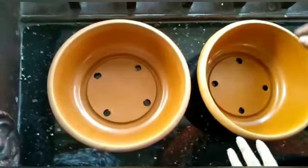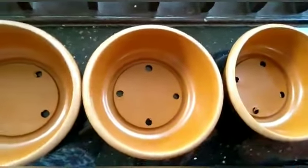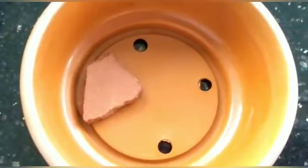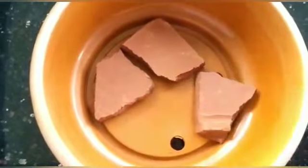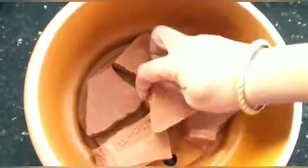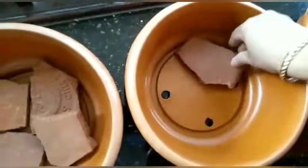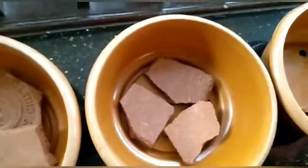Today we start with the potatoes. We will make the holes ready. Now we will make the holes in our heads. We will make the holes in our heads. This is a very important thing to do. We will put the bread on the bread.